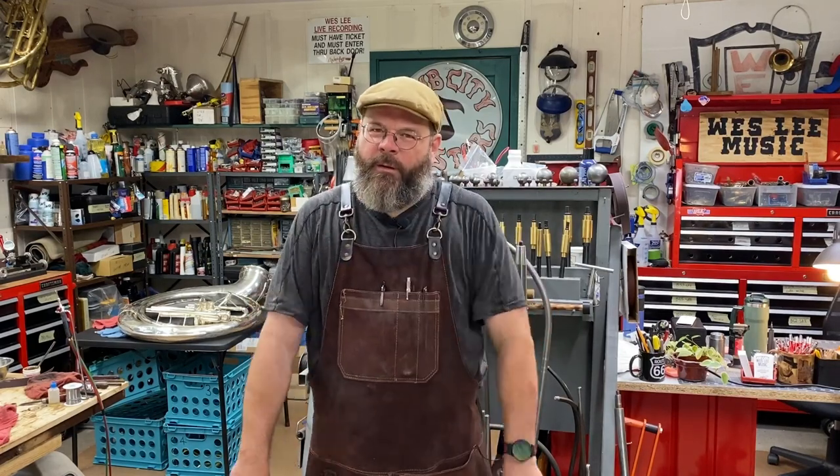Howdy friends, my name is Wes Lee. Thanks for stopping by the House of Tone today. I started a YouTube channel showing what life was like as a band instrument repair technician. Thanks for coming along.